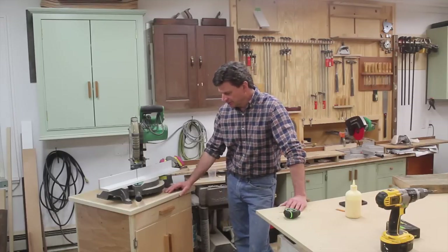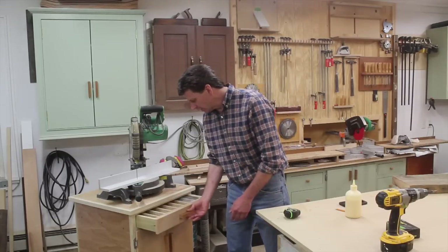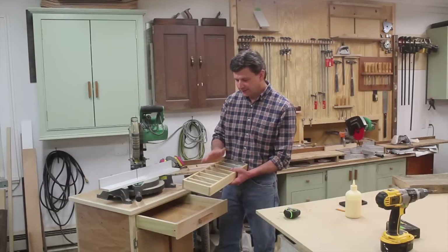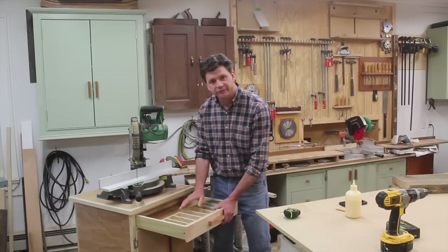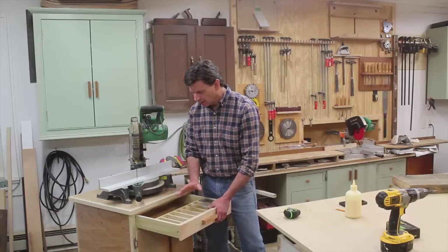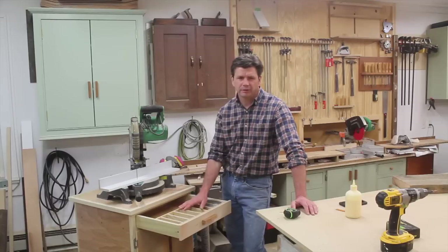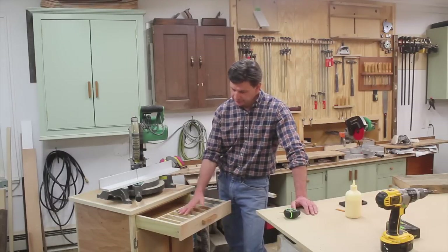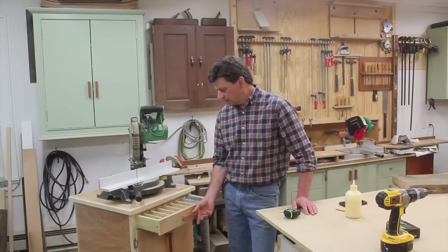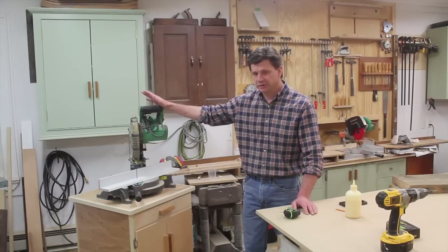I just finished up with the chop saw cabinet, so let's take a quick look at it, and then I'll answer some questions from the comments. First of all, we have the drawer, and I did make a divider for the drawer. I'm using this to hold the nails for my 18-gauge nail gun. I'm not sure if I'm going to make another divider for the back or just store full boxes of nails. I may end up getting a pin nailer, and if I do, I'll probably make another divider. It's going to be really nice to have the nails right next to my chop saw where you can easily see them and know what you're running low on. If you're using your chop saw, there's a real good chance you're also using your nail gun.